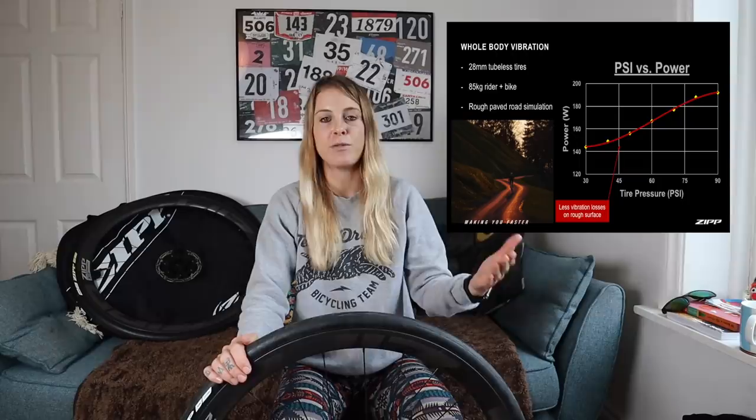SRAM have done this really cool power curve where you can see at what PSI you're going to have to put out the fewest watts in order to go fast. And what I found really amazing is how low a tyre pressure they've recommended someone of my weight should start with.